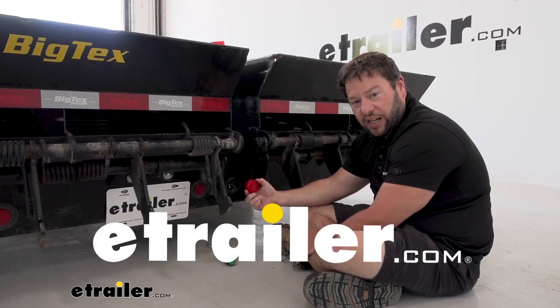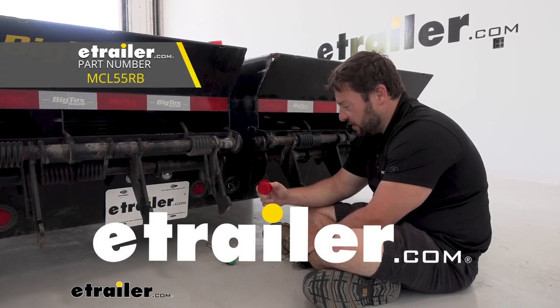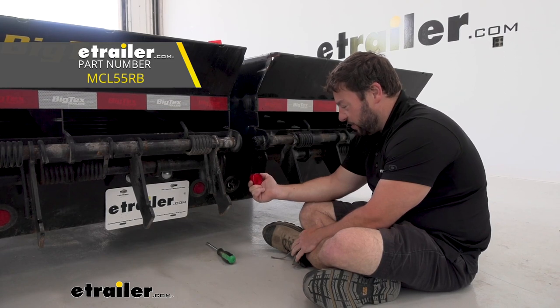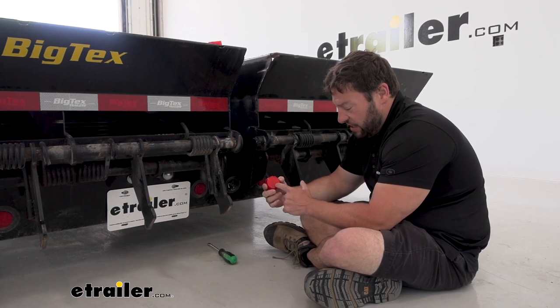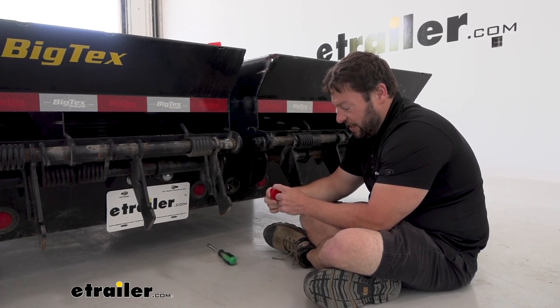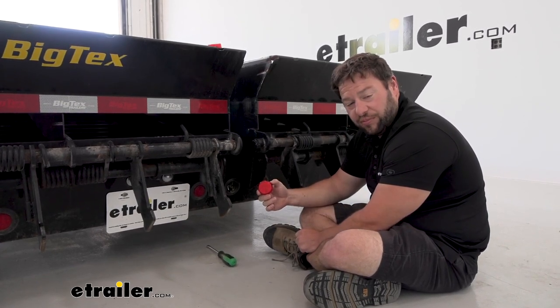What's up, everybody? It's AJ with eTrailer.com. Today, we're going to be checking out this Optronics taillight and side marker light. We're going to be putting them in the back of our trailer. It's going to have three diodes in it, LED, and a red lens over the top. Let's check it out.